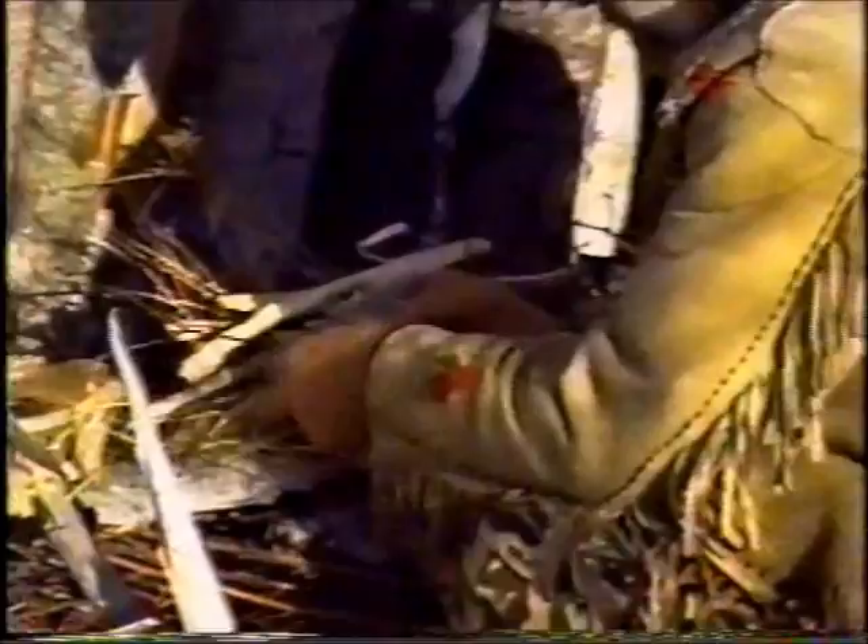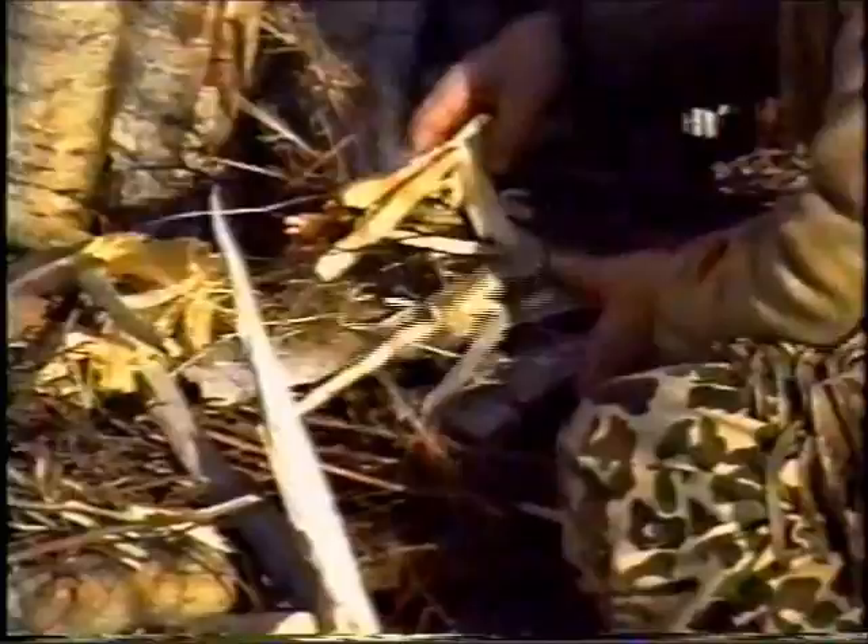Strike that — get that birch bark burning, which in turn will get the grass burning, which in turn will get the twigs burning. And here, because I've got the thing all set up, it takes about 30 seconds to a minute, in some cases, before the wind won't blow out your material.